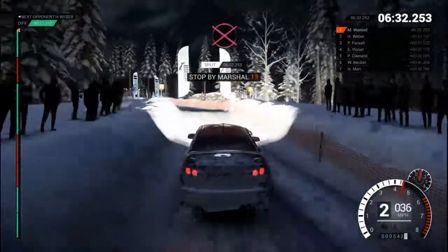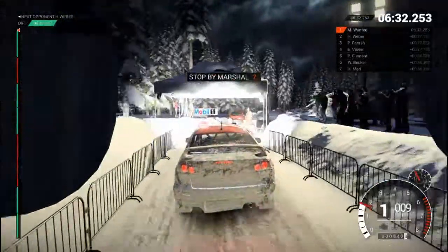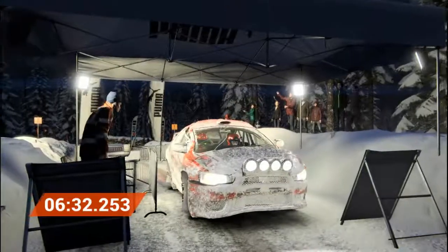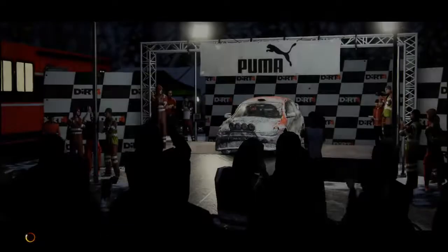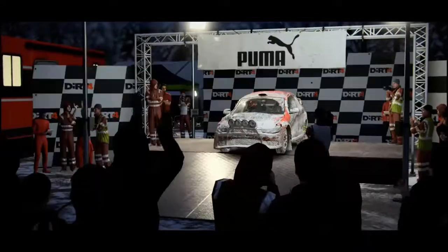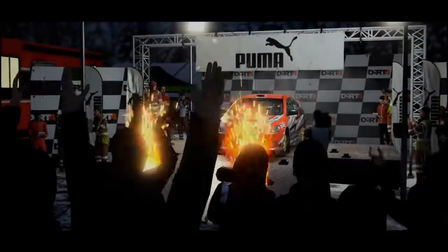All right, take her slow to the control. Hey, that went really well. Great stage, good work.